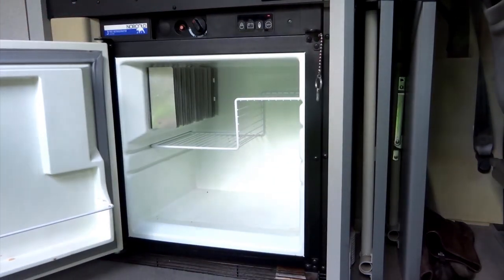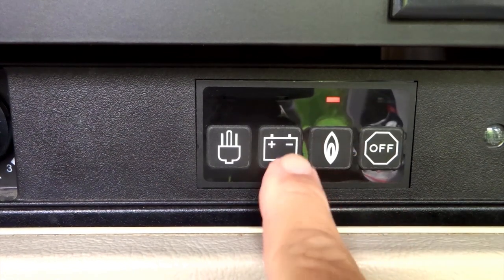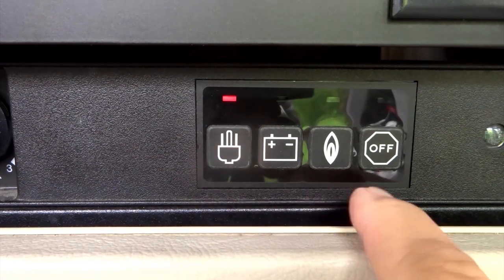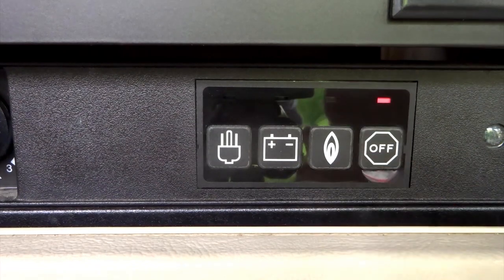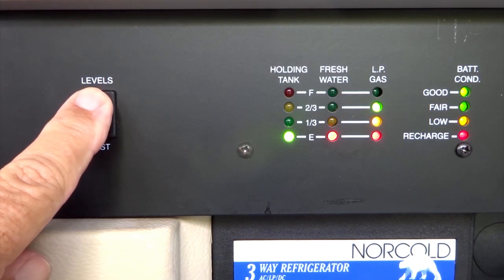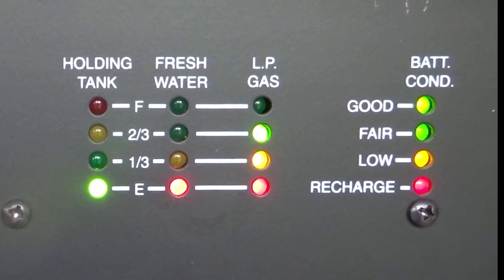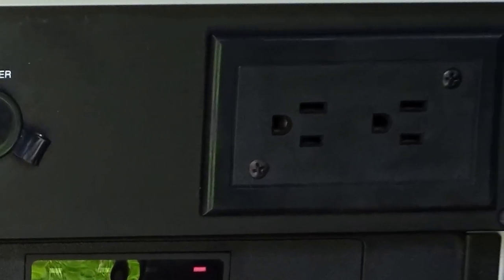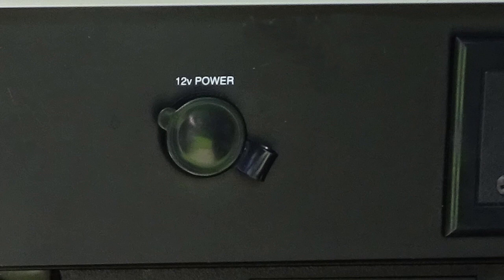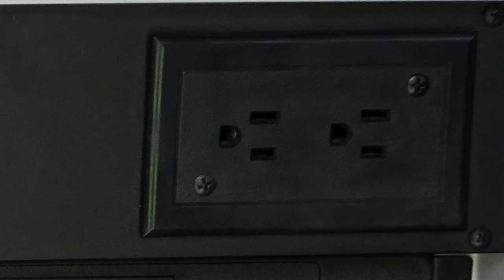Below the stove is the refrigerator. It is powered either by gas, by the 12-volt van battery, or by 110 volts of shore power — where you connect the van to an electrical outlet. Above the refrigerator are several monitors that reveal levels in the water and gas tanks, as well as the charge level of the van battery. There are also two outlets for 110 AC current and one for 12-volt DC current. The AC outlets are only active when plugged into shore power.